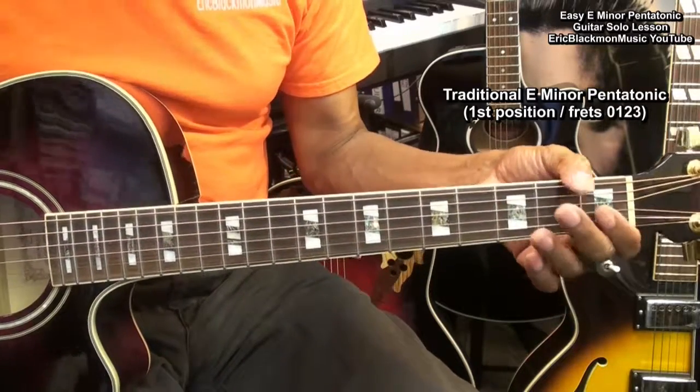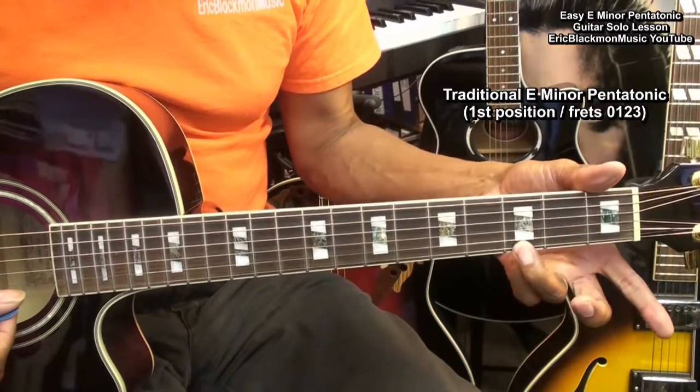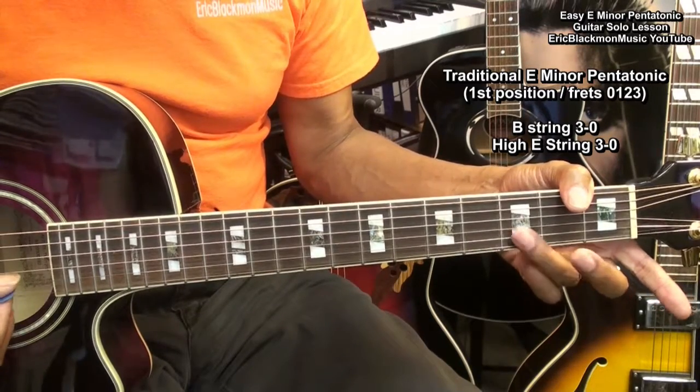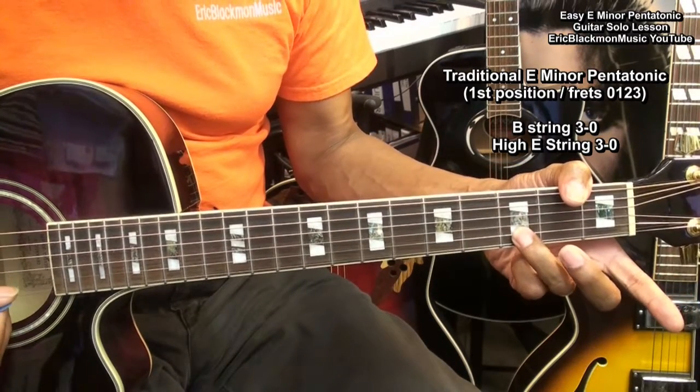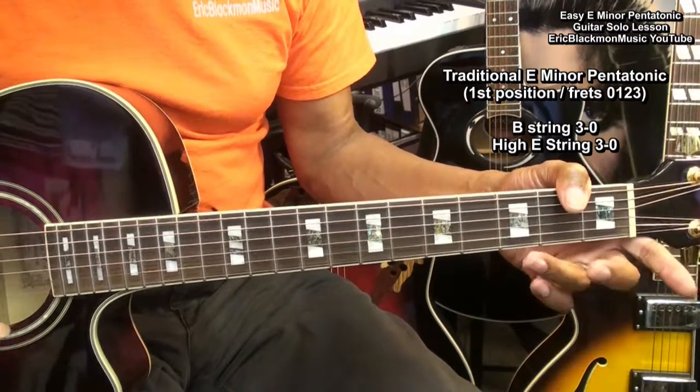Now we can start our solo with just parts of the scale, like going here to the third fret on the high E string, open, and going to the B string, third fret, and open. Okay? So let's try that with our track.